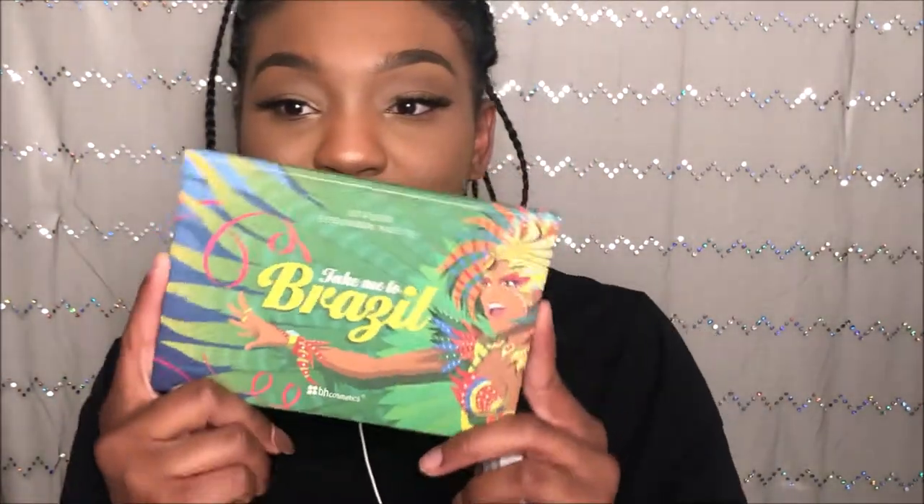I'm literally going to use my Take Me To Brazil palette. I don't have the new one, so this is the older edition, but you can still use the newer edition. And then I'm going to be using this NYX eyeshadow base.